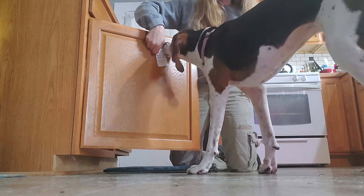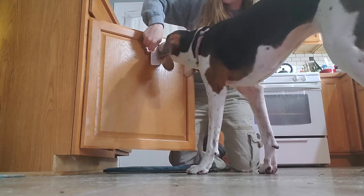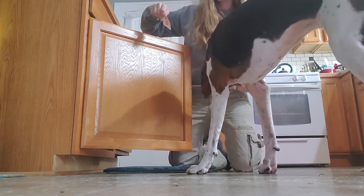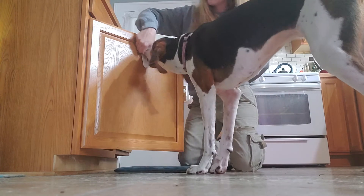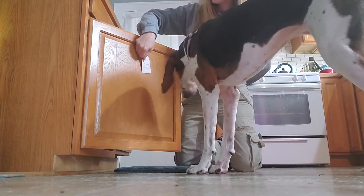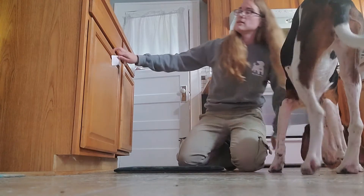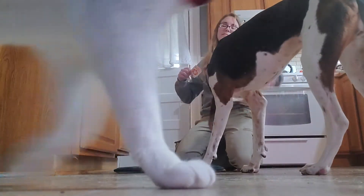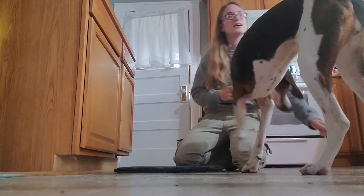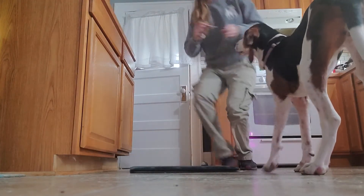I'm still kind of holding the cupboard open a little bit. Now I'm going to let it move on its own — that's your barometer for how much pressure the dog is using. I should be resetting my dog. I clicked a paw — I clicked a paw. So that's the beginning of the nose nudge.